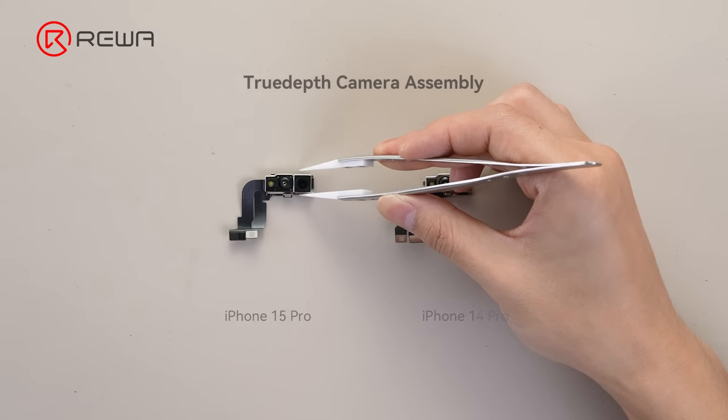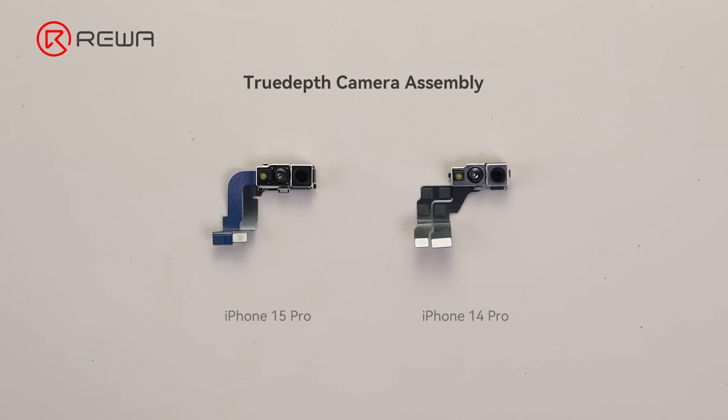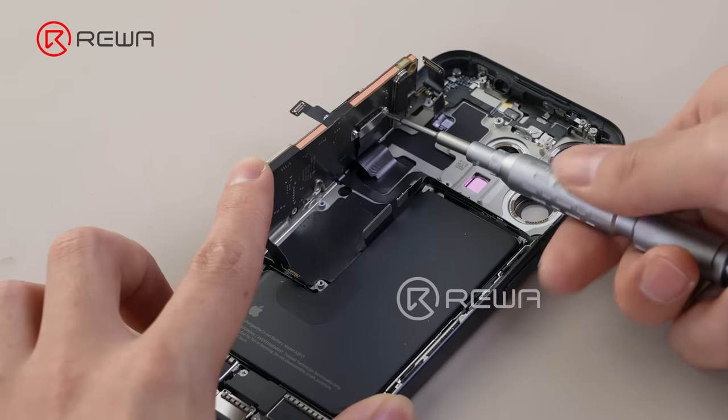Here we are checking the True Depth camera assembly. The 15 Pro's flood illuminator is integrated into the dot projector.